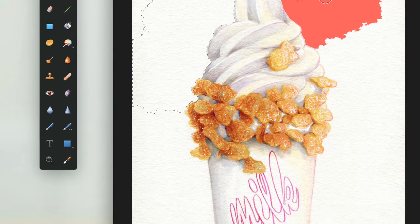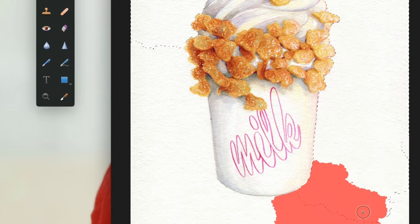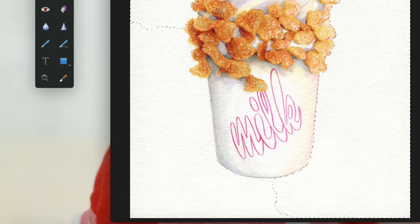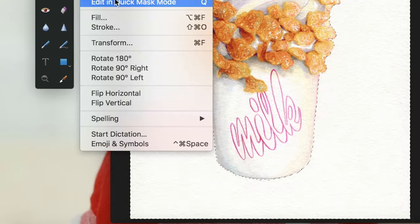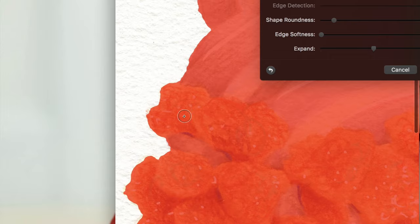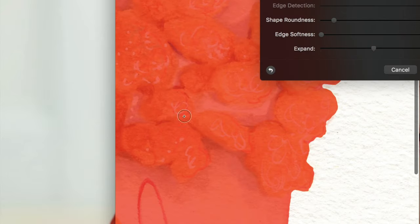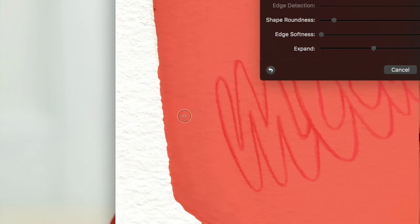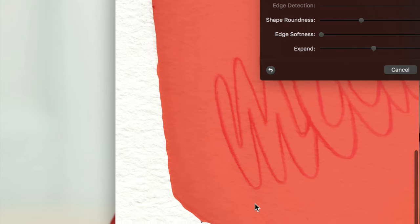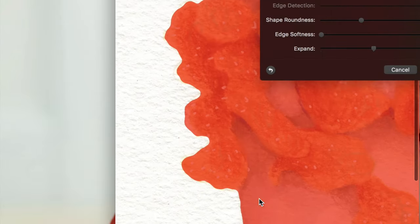I'm just moving around the image and clicking. If you pull further out, you can click on a larger area, and if you zoom in closer, you can get a bit more refined. Once I have my basic selection, I do the same thing as with the coconut — I go into Refine Selection, alter the shape roundness, increase it slightly, and look around to make sure everything I want is still included. Then I do a few final tweaks and erase any leftover parts, delete them, and put in the white background.